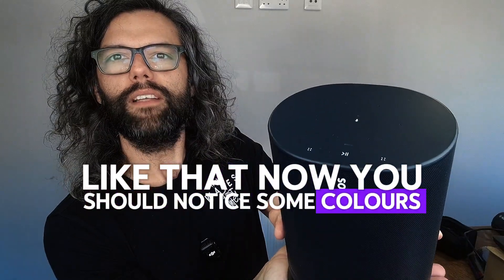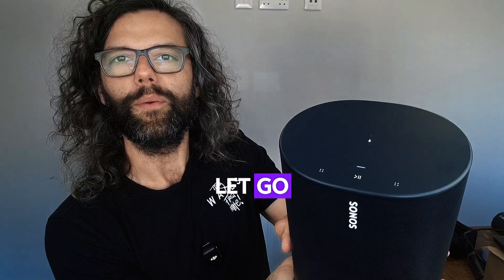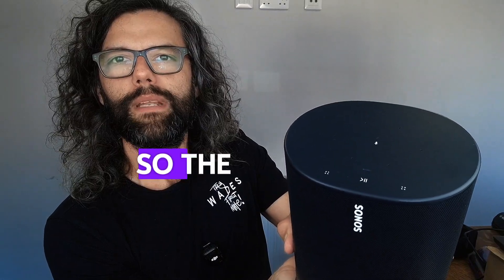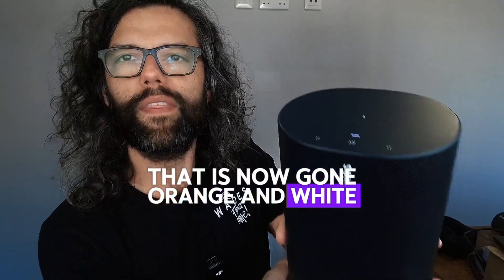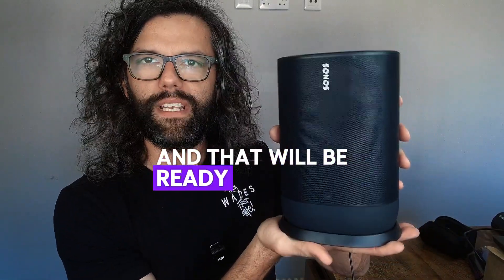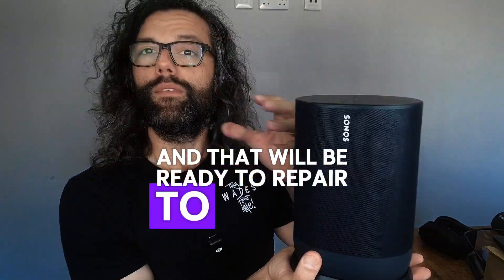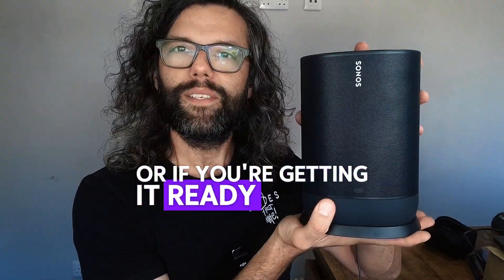Now you should notice some colors. When it starts flashing orange and white, we can let go. At the minute it's still flashing white — and there we go, that has now gone orange and white. That is in reset mode. Give that a minute and it'll be ready to re-pair to either your app if you were having issues with the Sonos Move, or if you're getting it ready to sell.